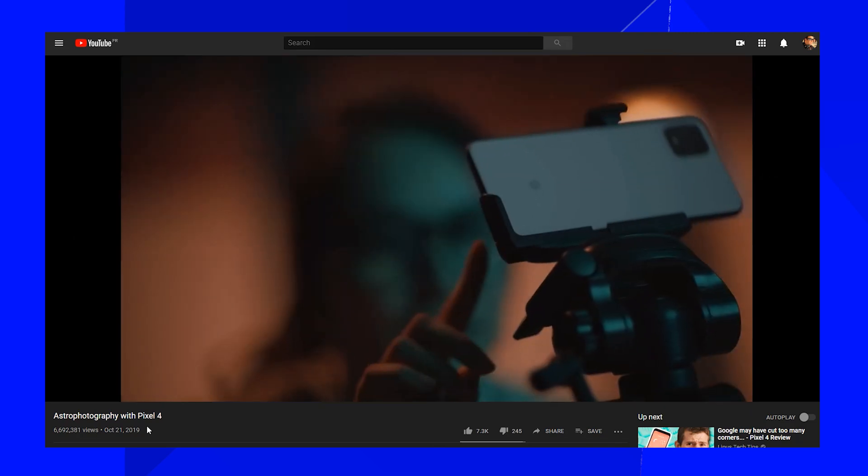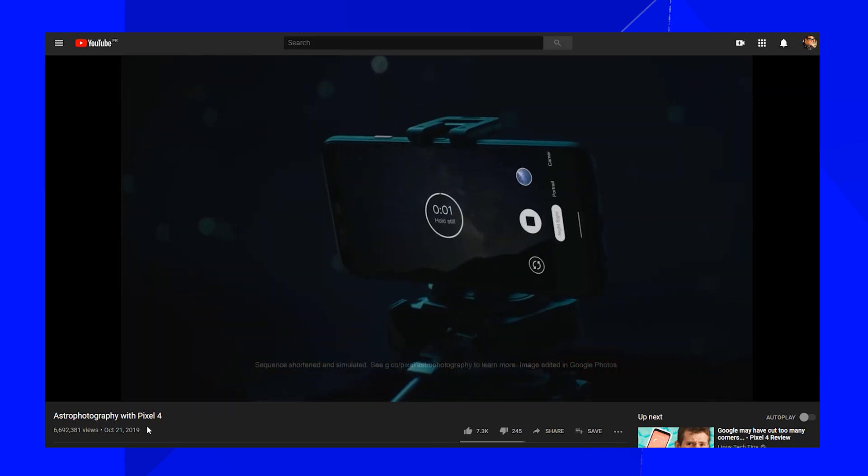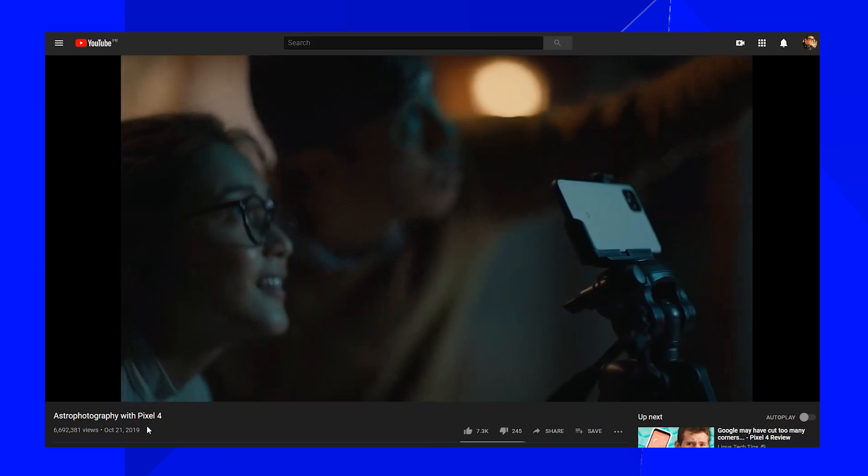Can I do what the Pixel 4 is doing on my current smartphone or camera? Of course. Hello everyone, and welcome back to my channel. Today let's talk about the Pixel 4.